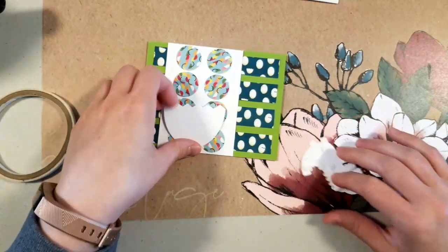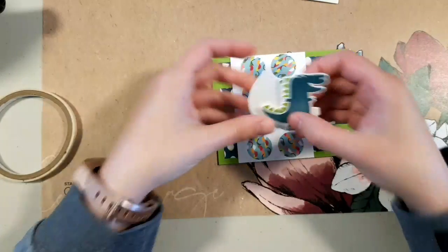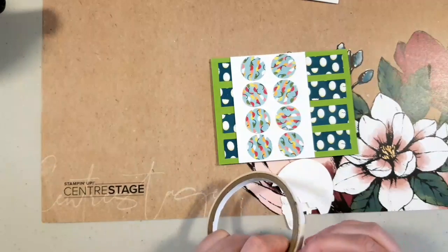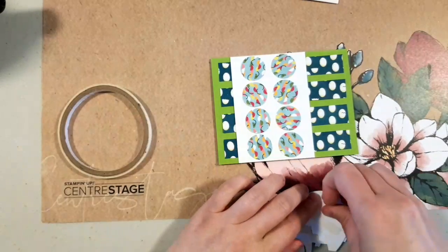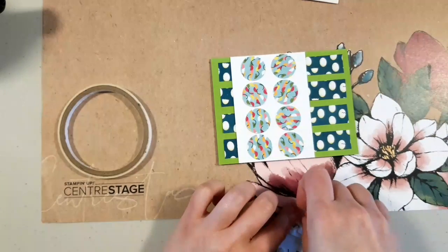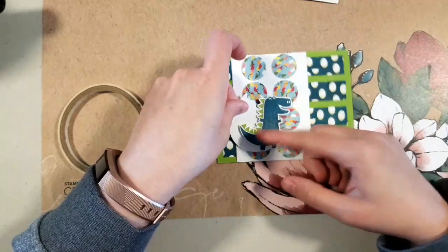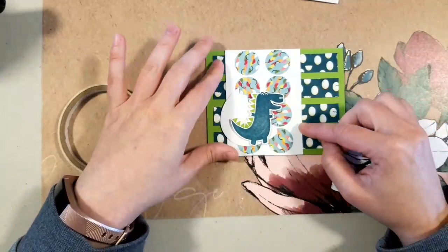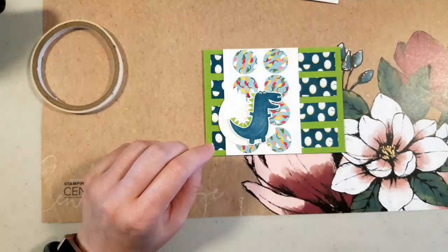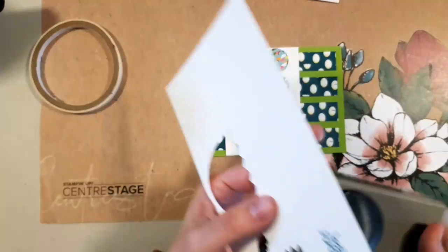I'm going to put him in front of the egg just because there was a lot of white when the egg was in front. There he is! If I were to redo this I might change the color of this background just to make the egg pop a little bit more. I had 'Look Who's Hatched' and I brought a couple punches — I think I know which one I want. Yes, I'm going to use the Tailored Tag punch.